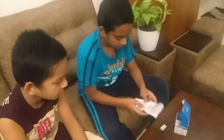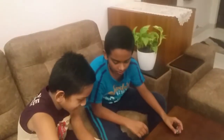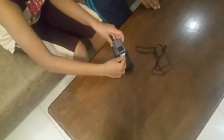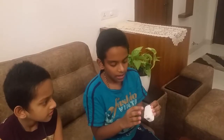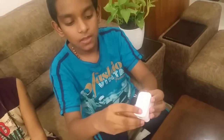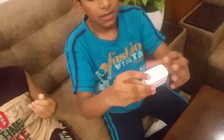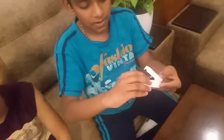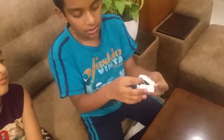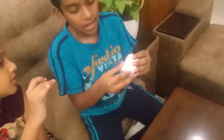Now let's open our oximeter. So guys, we have our oximeter over here. We have our LED screen and the power button over here. This is the place where we put our finger, and we have two sensors over here which measure our oxygen level and our pulse.